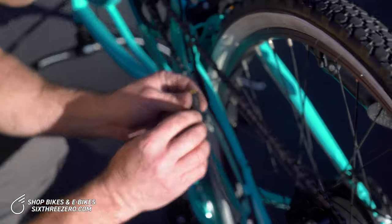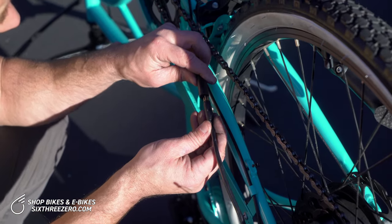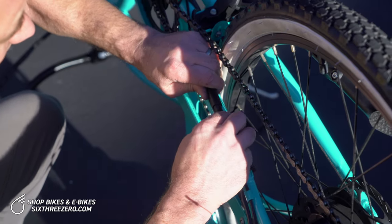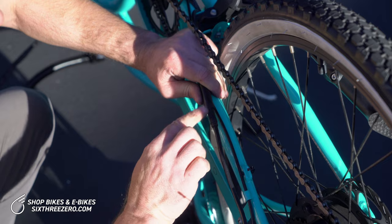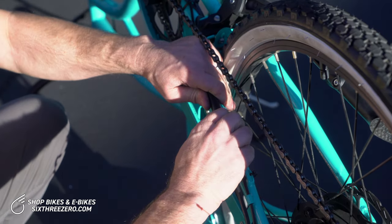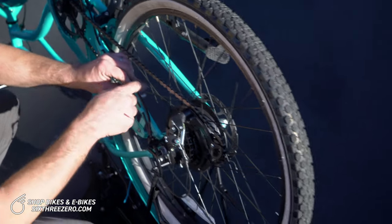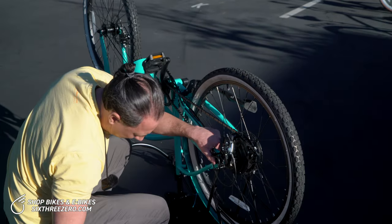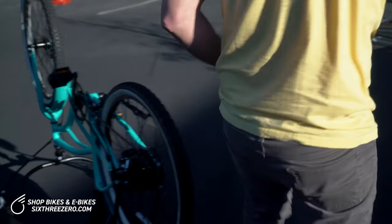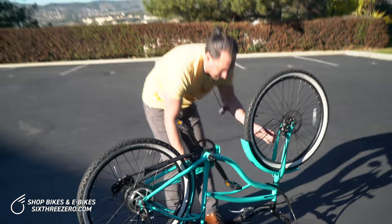The last step is to reattach the electrical connections. There's a little arrow right here and also an arrow right here. Line these two arrows up, then gently but firmly push these together all the way. There's also a line showing where it should be fully inserted. If you turn the bike on and the motor isn't turning, this connection needs to be re-addressed. Then zip tie the wire back when you can. We're going to replace these rubber caps, which help protect the wire connection — put the wire cap back onto the axle nut. Now flip the bike back up and we have fixed our flat.